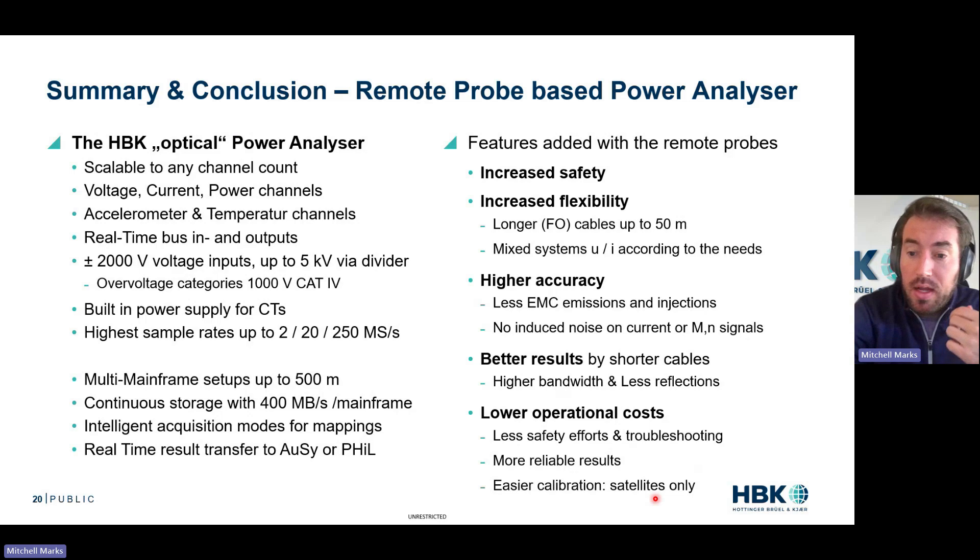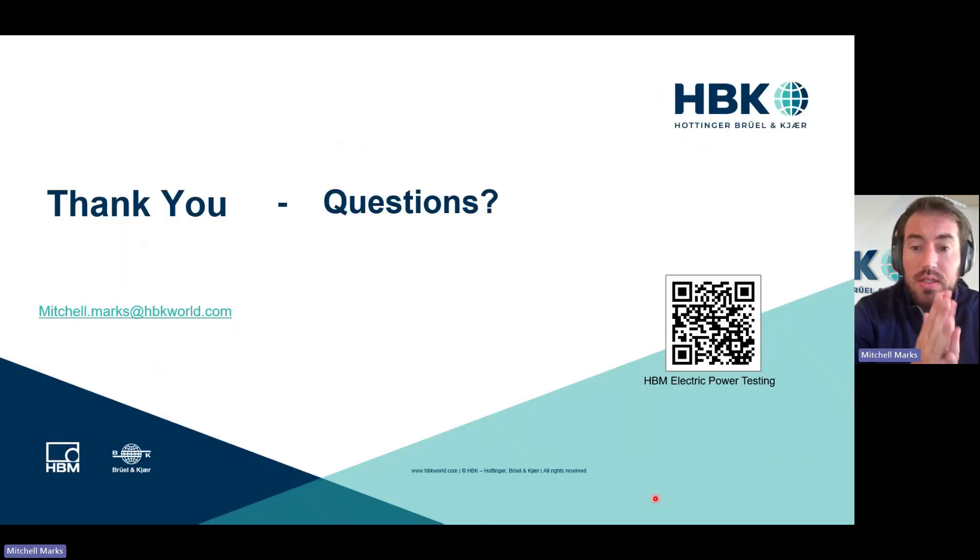With that, I'd like to thank you all. Please find our website and reach out to me with any questions. We are super excited about this product — it is going to be a game changer for inverter measurement because of that reduced EMC and EMI, and the added bonus is safety for your whole organization. Thank you, and I look forward to speaking with some of you. Cheers.